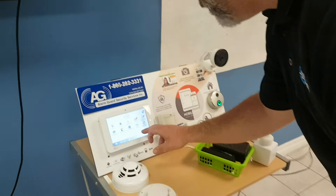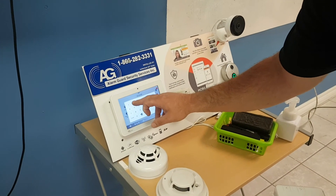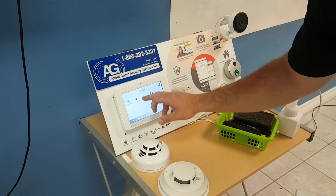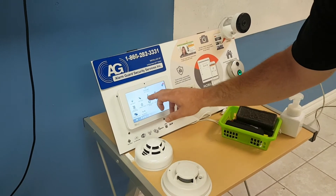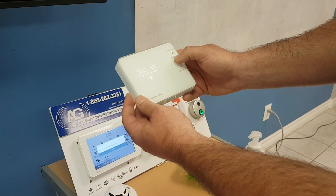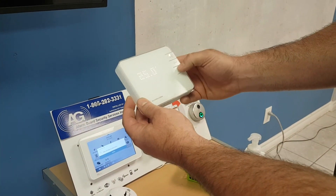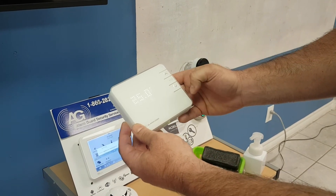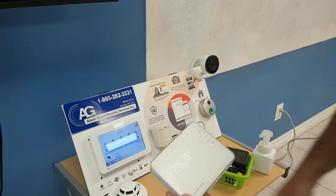We're going into programming. In event settings, 2222 is your dealer code. Go to Installation, then Devices, then Z-Wave Devices. You're going to want to clear the device first — click on the button. When you see zero, hold down the button and you'll see the little Wi-Fi icon come up. Device is cleared.